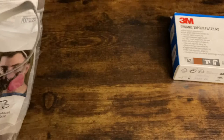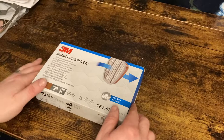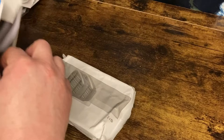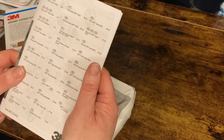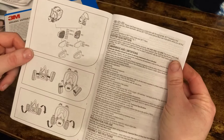Let's have a look at the filters now. These filters are just for vapours — they're not for particles. So if I was spraying paint I'd want additional particle protection on top. Inside the box I've got a very large booklet with instructions showing how to fit the different filters, with a different language on each page.